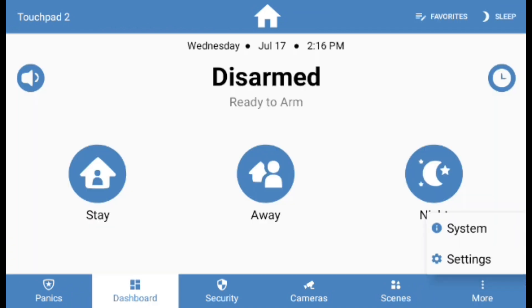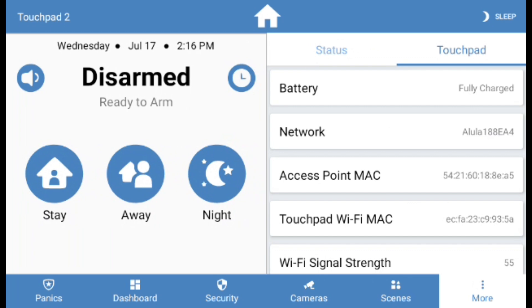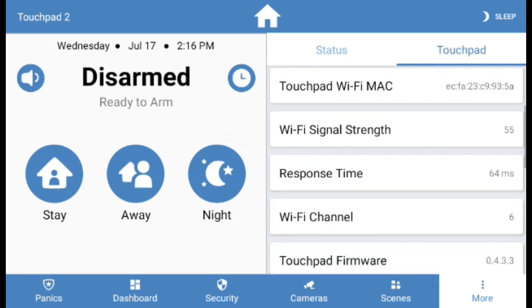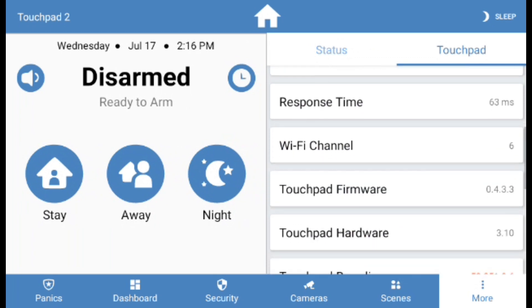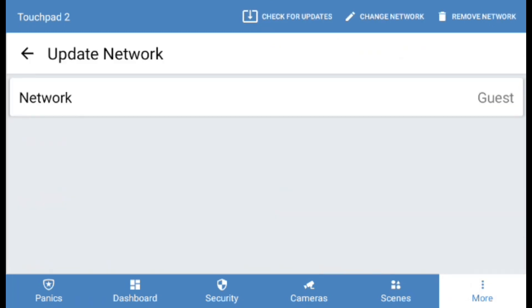Lastly, the Alarm Panel's firmware version must be on 0.4.3.3 or later. You can see the version by going into More and selecting System and scrolling down to see the firmware version. If it needs to be updated, you can do so also in the touchpad settings under Wi-Fi.